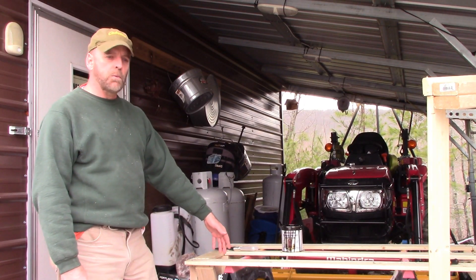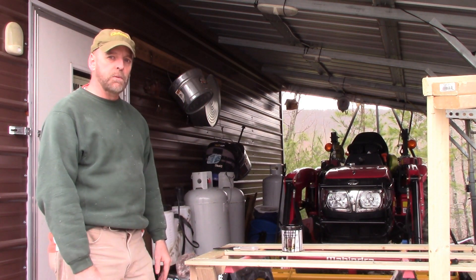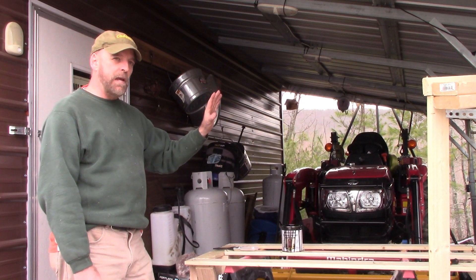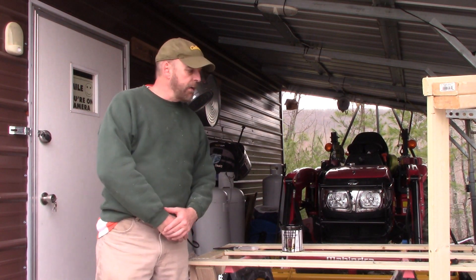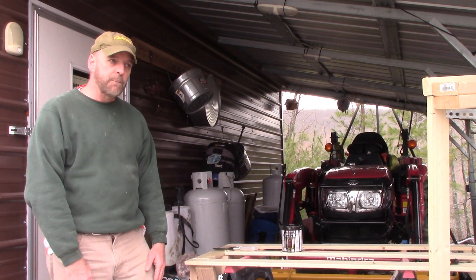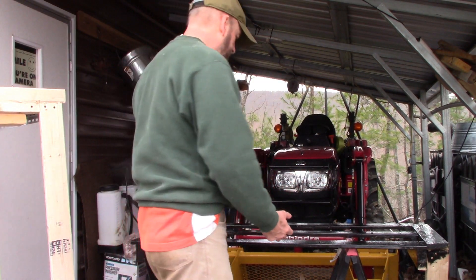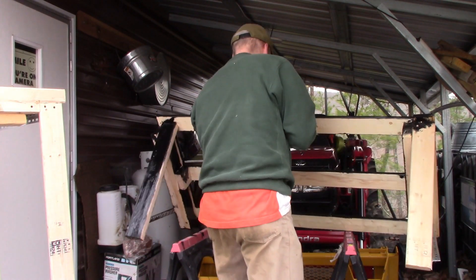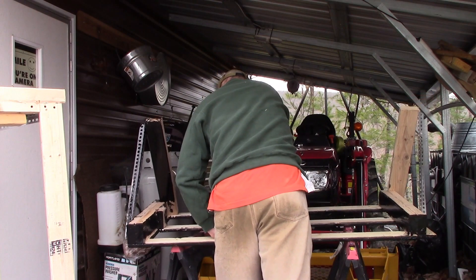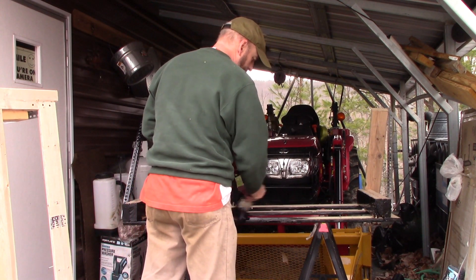I'm under the lean-to painting because rain is coming, but the fumes are pretty bad so I want to be in as open an area as possible. I painted one side and now I'm going to flip it over — I should have let it dry first, but I'm impatient. The main goal is just getting the paint on there to keep the carpenter bees away.